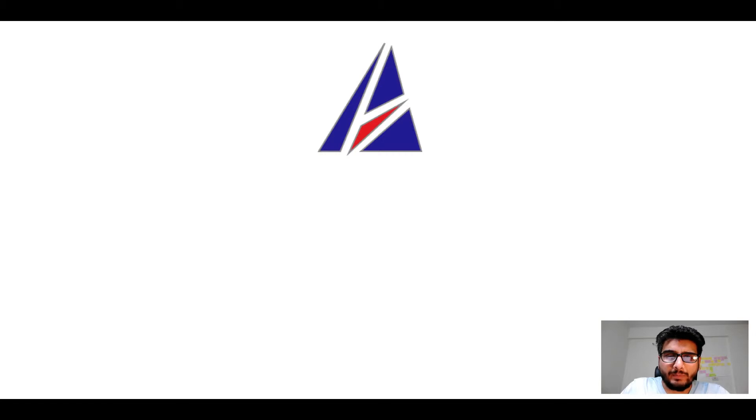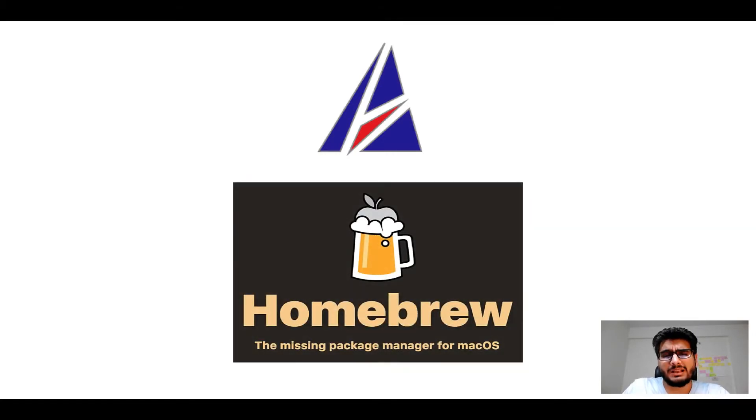Hi there, welcome to Appichip's YouTube channel. I am Mumbai Chen and today we will learn how to install this app on Mac using Homebrew, which is also popularly known as simply brew.